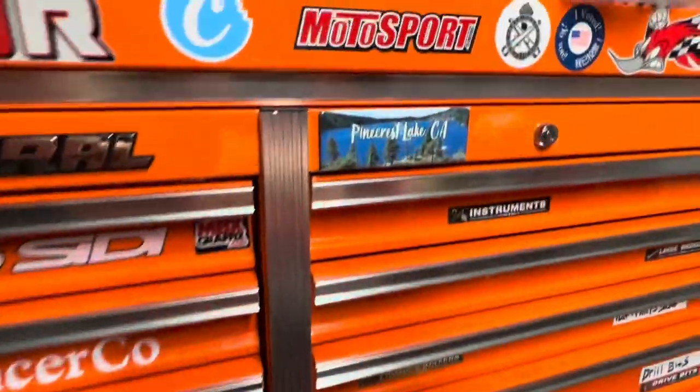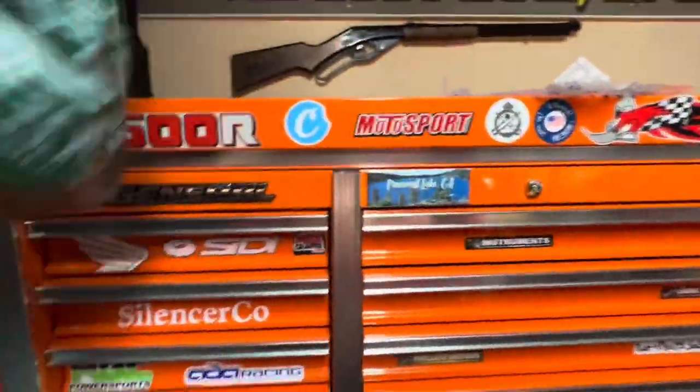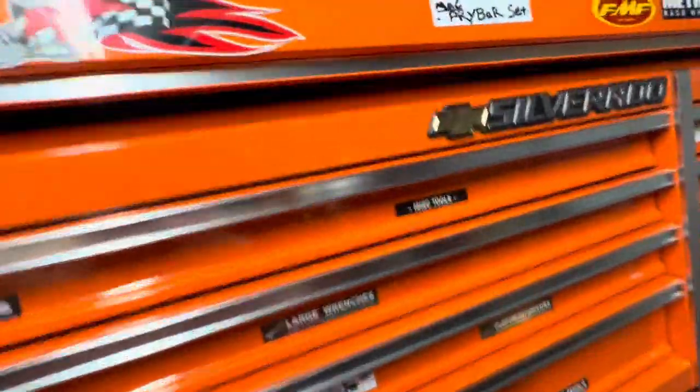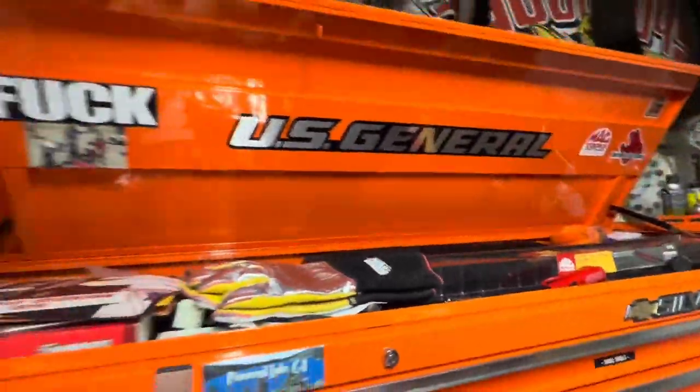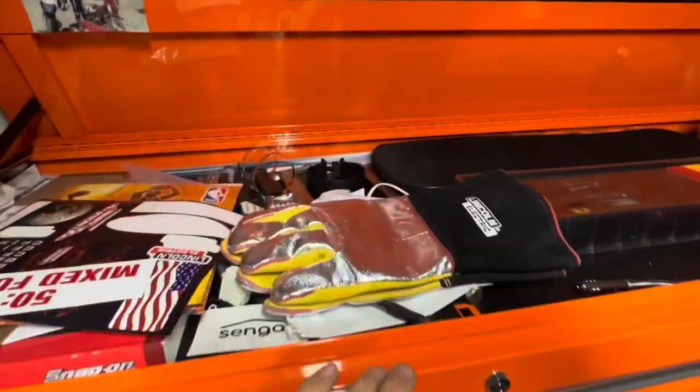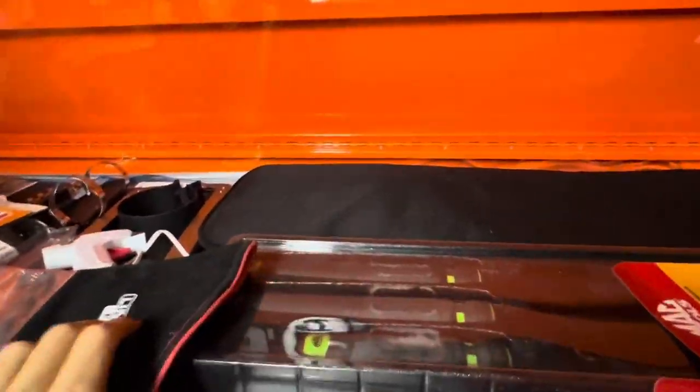And then let's not forget — it's got this whole compartment, this whole thing.